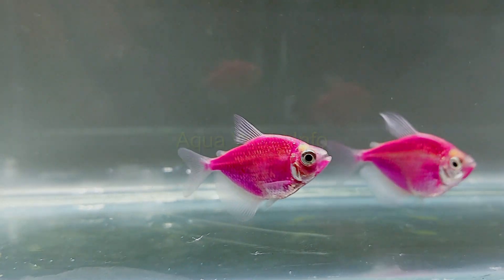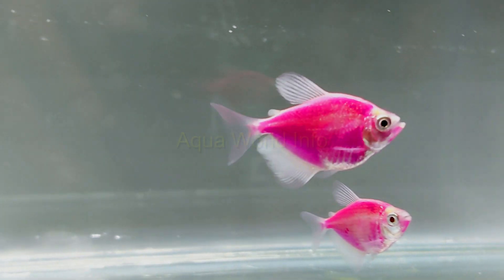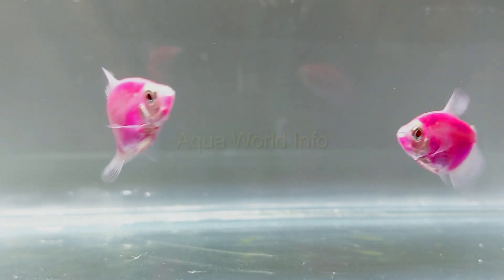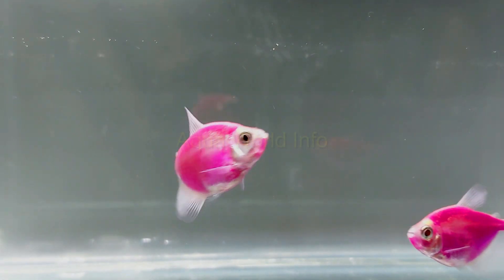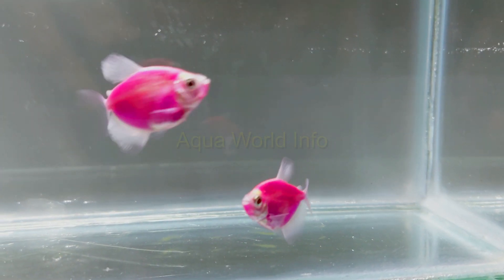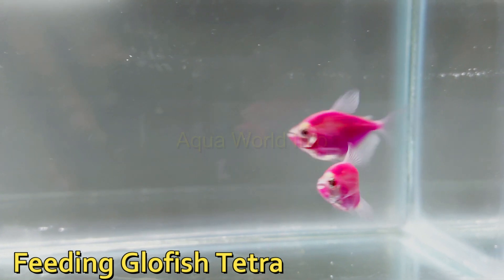Caring for GloFish tetra means providing them with all the necessary conditions required for their well-being. The first thing to remember is that they are shoaling fish — there is no way you can expect a single specimen to be happy, healthy, and stress-free. So keeping them in groups is the first and foremost thing in caring for GloFish tetra. After introduction to your aquarium, keep a check on water parameters like temperature, pH, and levels of nitrates, as all these ensure their overall behavior and well-being.